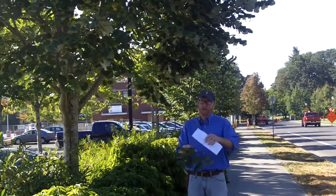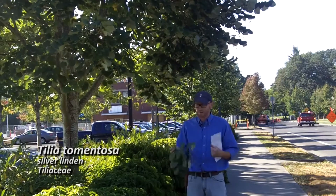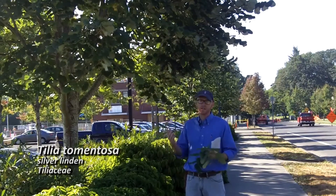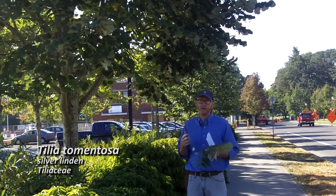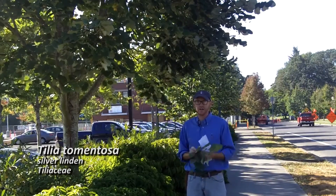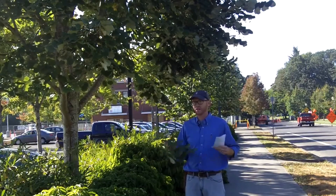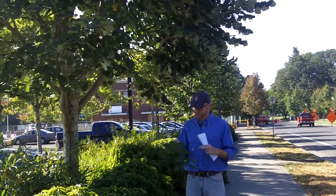Our next plant is number 11 on your list, Tilia tomentosa. This is the silver linden in the family Tiliaceae, and this is a really great street tree — very drought tolerant, very urban tolerant, does well in rough situations, and it actually has a number of really good ornamental characters that are interesting.